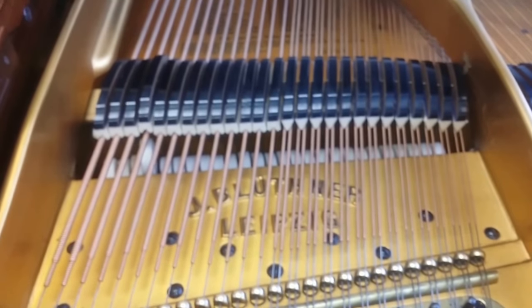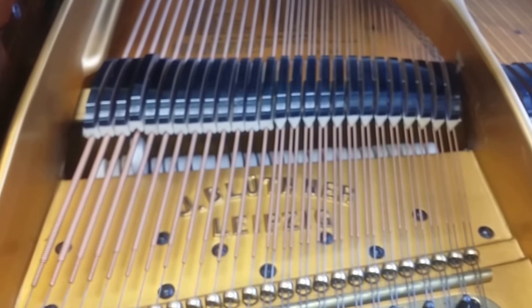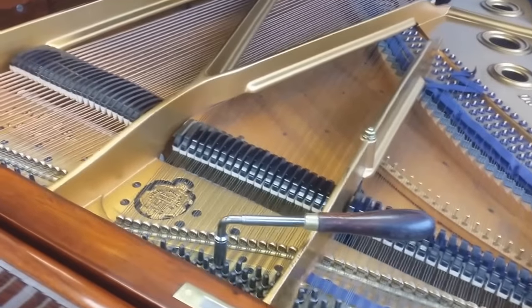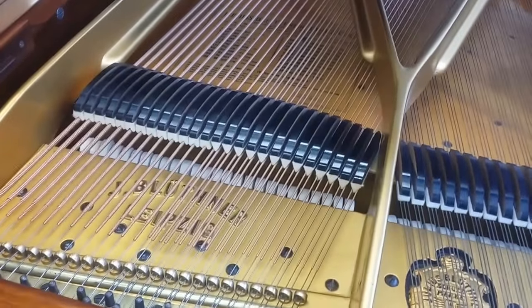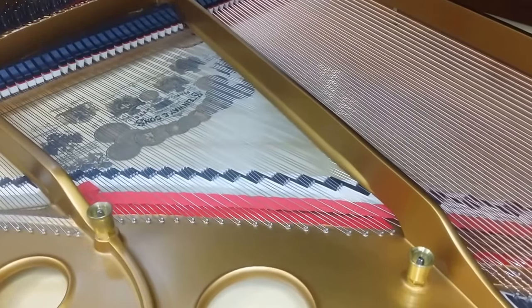Back to the Blüthner: once a piano has been well restrung, you'd expect those strings to last at least another 50 years. We've certainly never had any problems with the ones we've sold. So we try to source pianos, especially Blüthners, that have been well restored by somebody else - ideally by Blüthner themselves, who do it really well - meaning they'll sell for about two-thirds of the price compared to if we had to do it all ourselves.